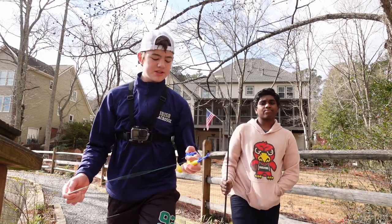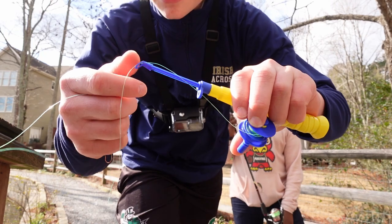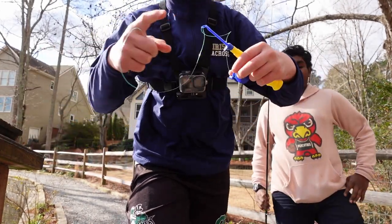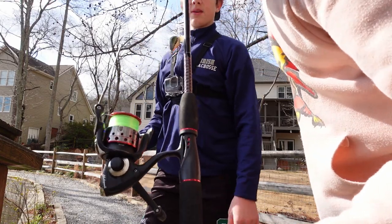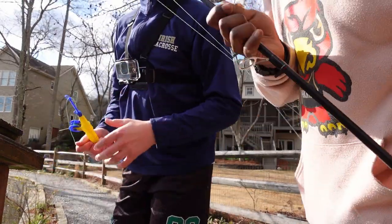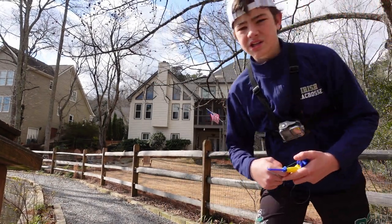Alright guys, we made it down to the lake. This is the rod I'm gonna be using — I respooled it and found out it's actually extendable, so that's pretty cool. And this is the rod Sari is gonna be using, it's just a normal spinning reel.